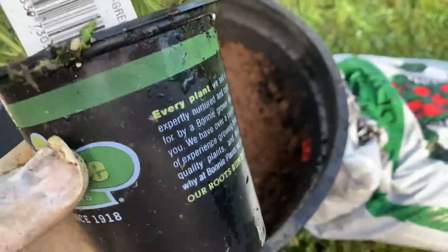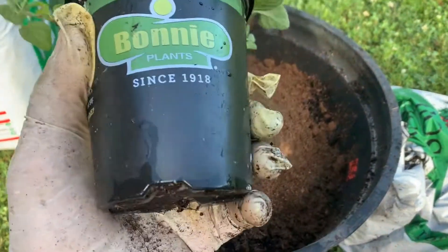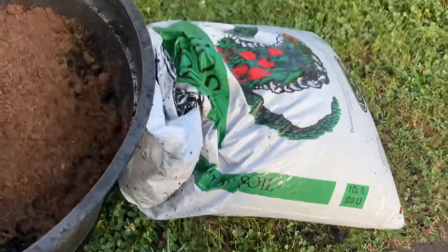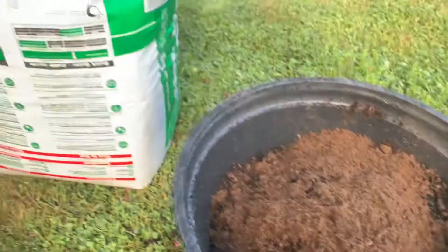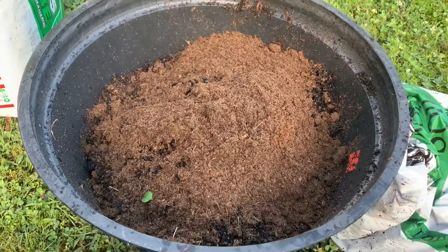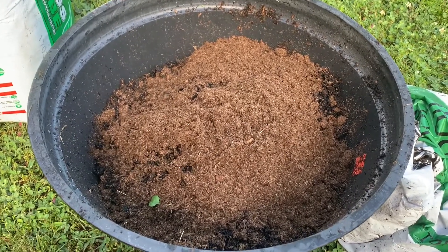It helps to put similar herbs in one pot — right here I have two different types of oregano. I just get regular topsoil or compost from your box store, and then I mix it with a little bit of peat moss. I mix about 75% compost or topsoil and 25% peat moss.